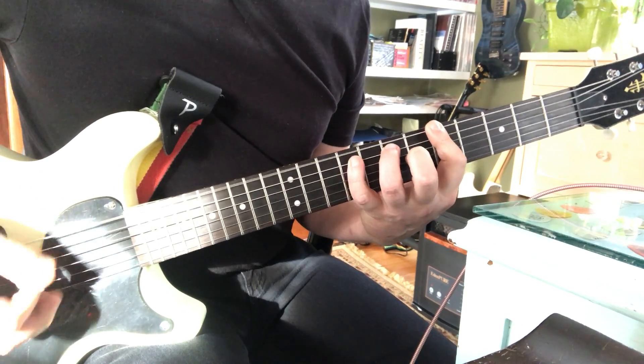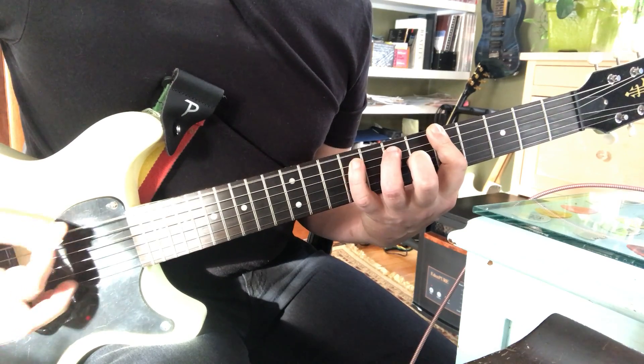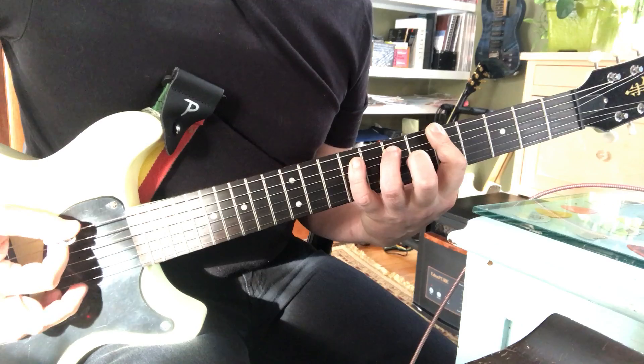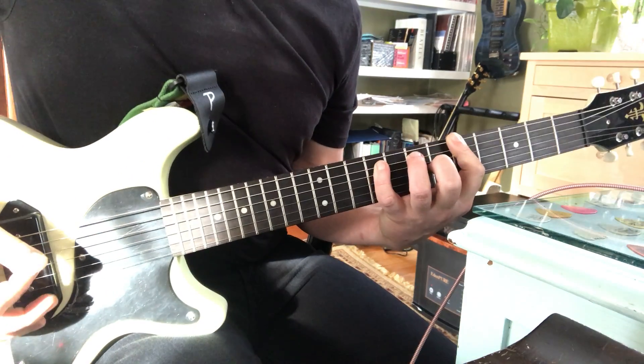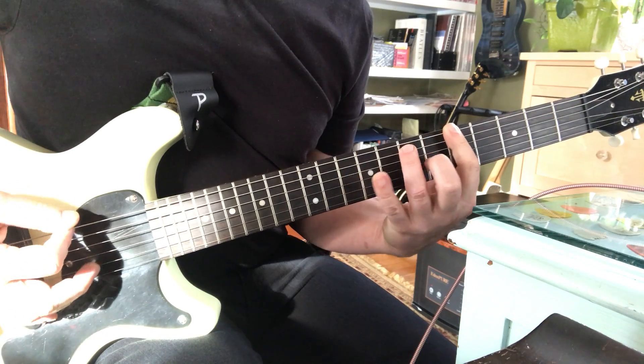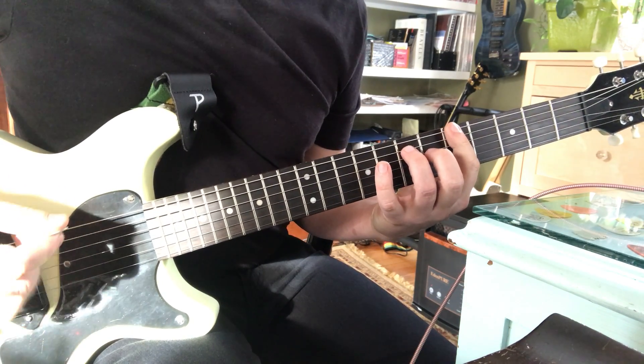That's normal. Now, but wait, there's more. You can go to the tenth fret — that would be a flatted seventh, so you've got a dominant seventh.